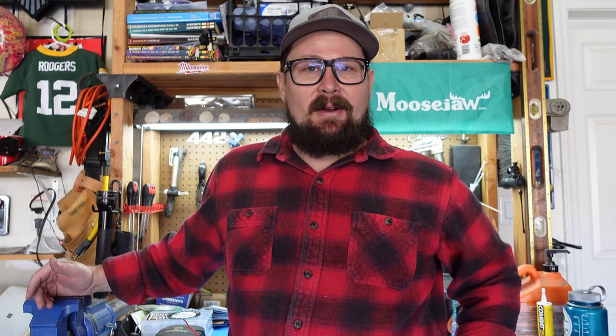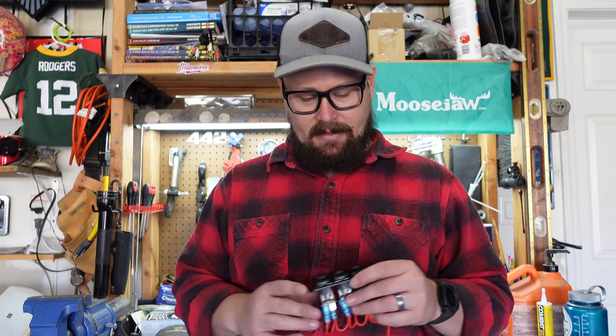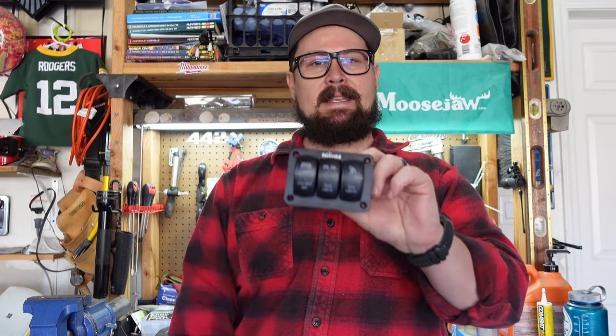Anyway, basically what I'm doing today is I'm giving you that video that I promised. Same shirt as my last light video because it's the same day — it's just through the magic of the internet, I'm posting this a week or so later. This is the light switch that I'm going to wire into my truck. It's a three-bank light switch by Nylite.